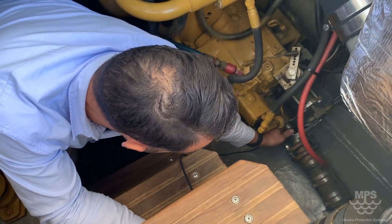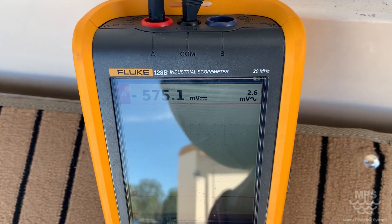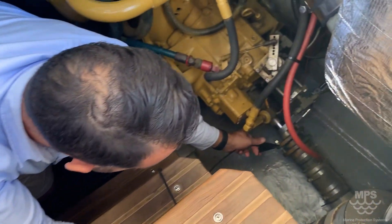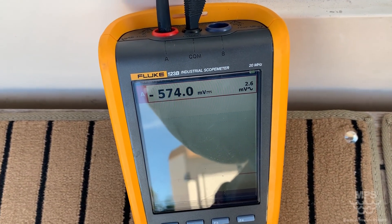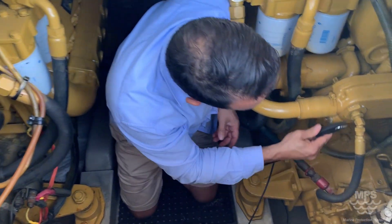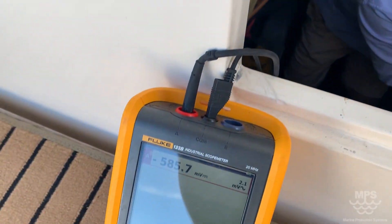So it's all over the shop on this particular one. We go to a shaft strap by Marine Protection Systems: 576. The shaft itself coming up: 574 — yep, 504. Starboard side engine block — we try to get a really nice connection — showing 585.